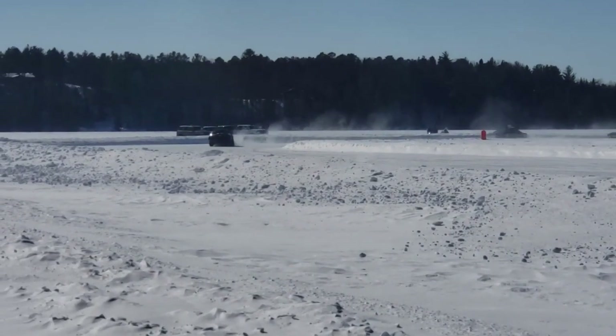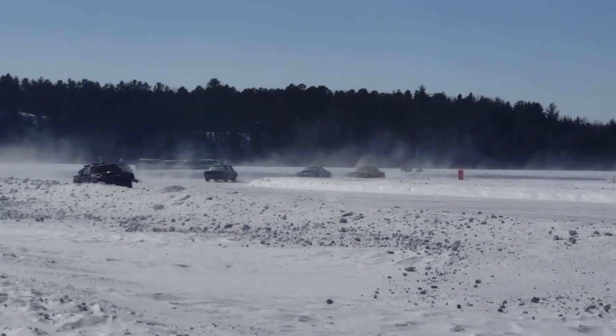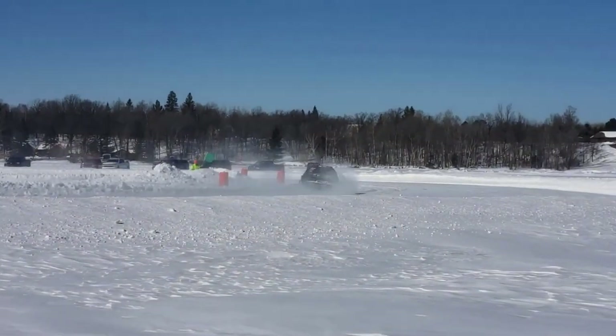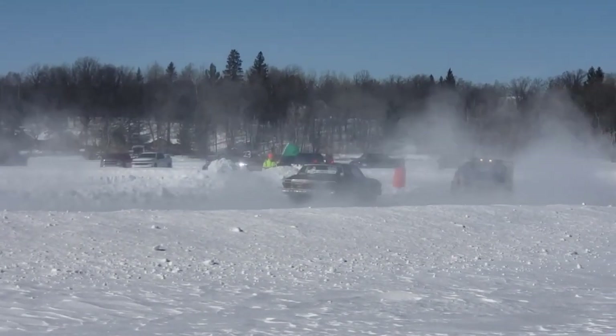You can see this car here leaning to the side like crazy — that's because he's got a bigger tire on the inside wheels and a whole bunch of weights on the outside to add some extra grip. This car was one of the faster ones and he almost never had that front inside wheel on the ground.